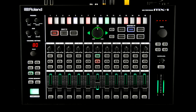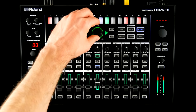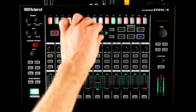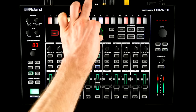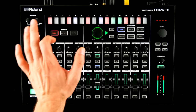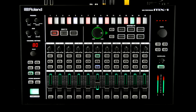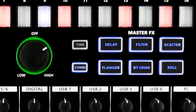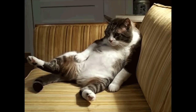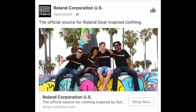Master FX include the infamous scatter, roll, filter, bitcrush, delay, and flanger. Combi mode lets you mix and match these FX rhythmically.